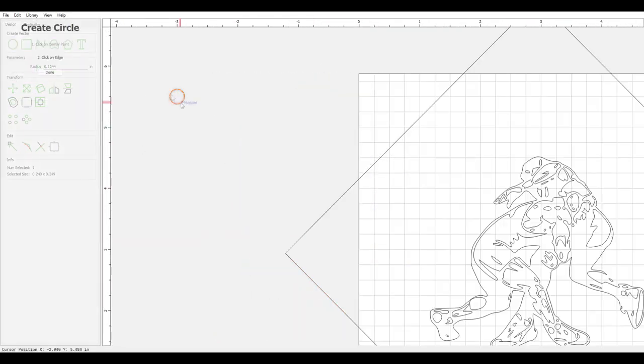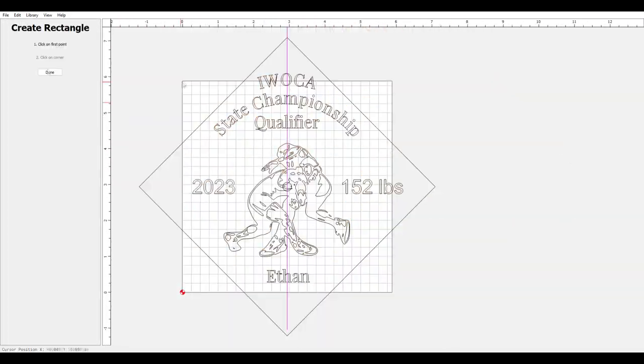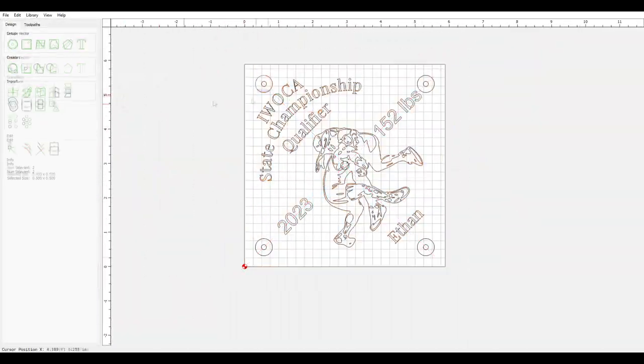I designed the engraving in Carbide Create software. I've sped it up here; however, I have included a link in the description to a slower and more descriptive version of how I did this.